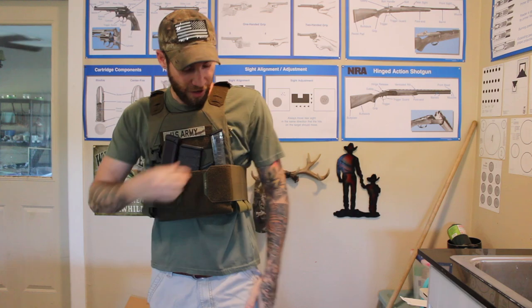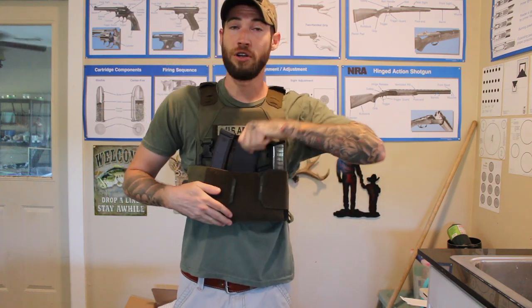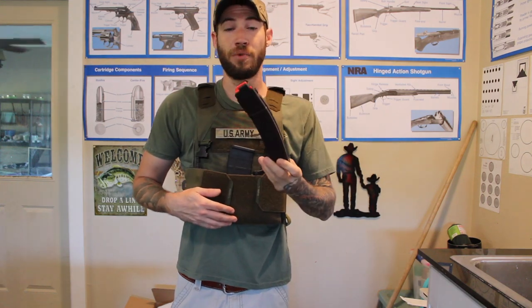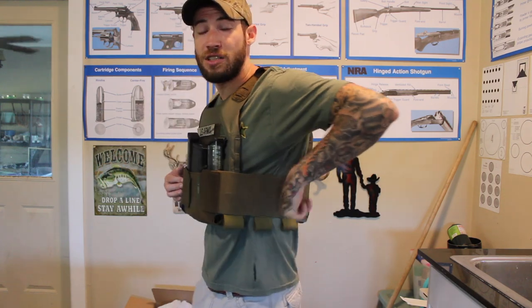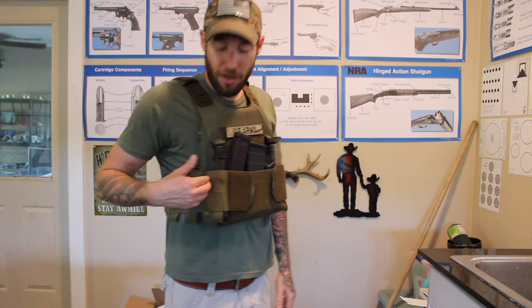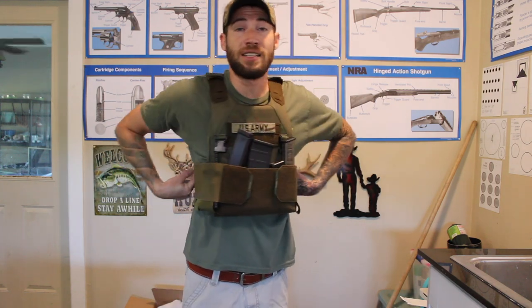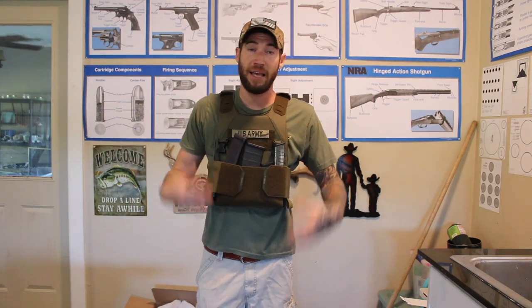The mag carrier can hold two Glock mags, a 556 mag, or some of your sub-gun mags. We also have all of these pouches that go along the side, where you can put magazines — I've got a tourniquet over here in one of them. So you guys have a lot of options to fill it up and completely kit this out.